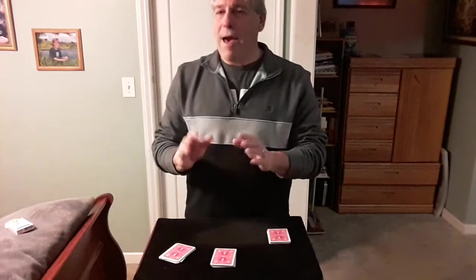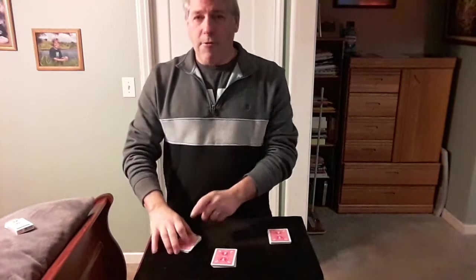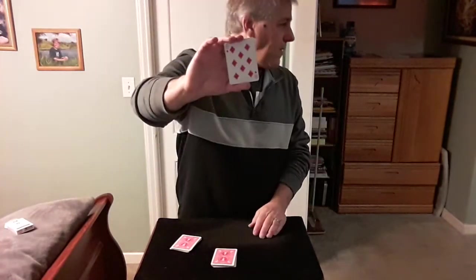Alright, you can also — you don't have to turn your back if you don't want to. I think it makes the trick a little bit stronger. So they're remembering a card. Now you go to the first Spectre, where you take your packet and give it a shuffle. So they're going to shuffle the cards. When you're done shuffling, look at the bottom card of your packet and remember it. So they're going to remember that card right there.